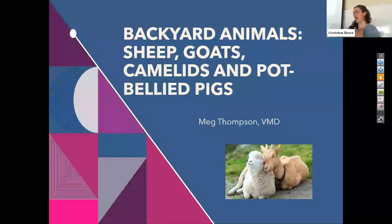Welcome. My name is Maggie. I am on the board of Land to Hand, and we just have a couple of quick housekeeping things before we get started and you get to hear about all these animals.